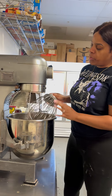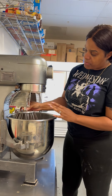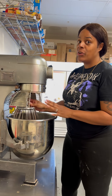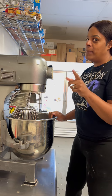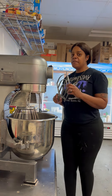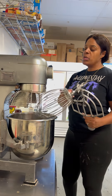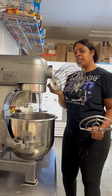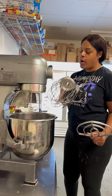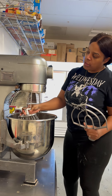I'm going to use the whip attachment. I like using a whip attachment versus the flat beater attachment. This is what the flat beater attachment looks like. I prefer working with the whip attachment because it puts a little bit more air into your buttercream.